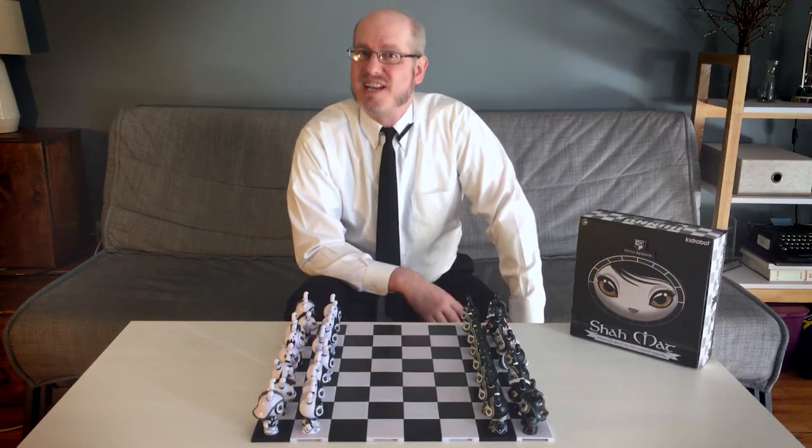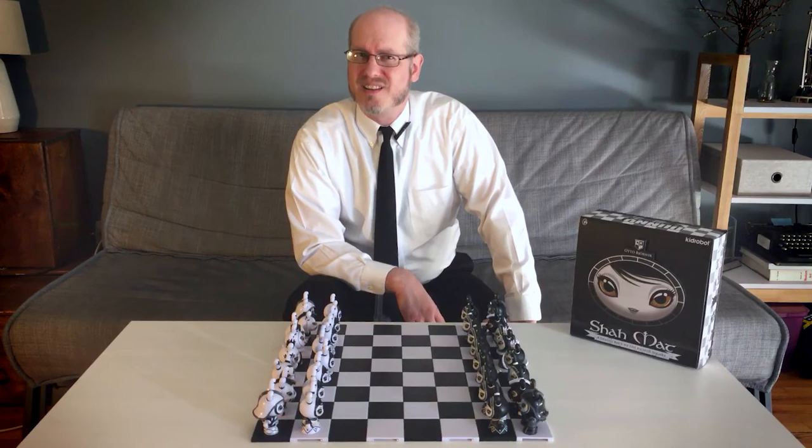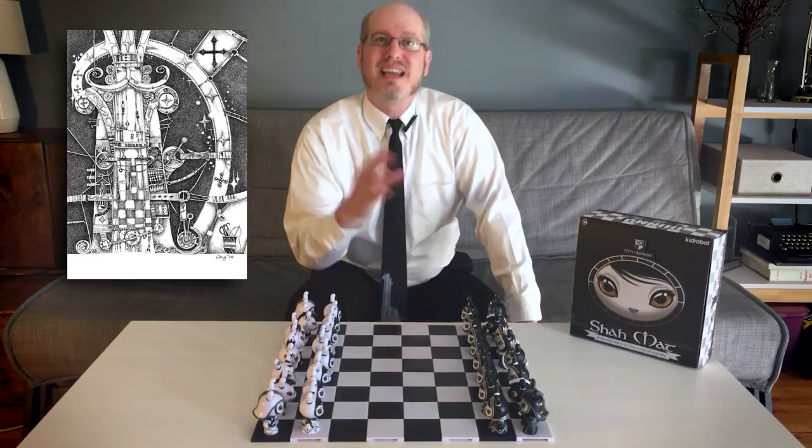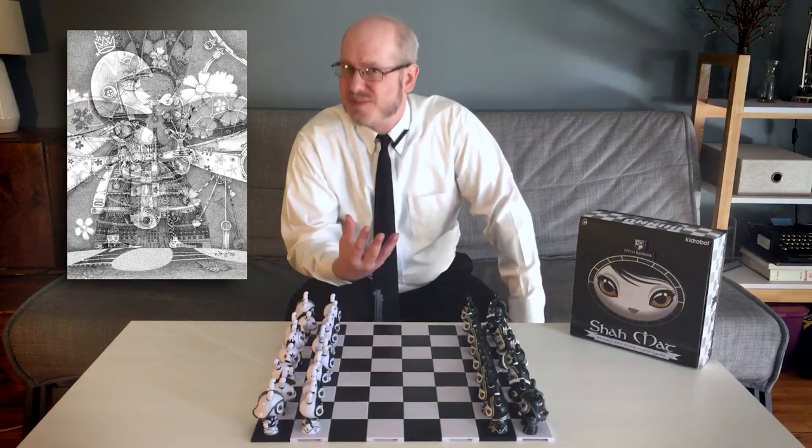Bjornik's love of chess began with his father, the two of them spending hours playing against each other. As an illustrator, Bjornik first explored giving life and individual character to chess pieces through a series he titled Shaw Mat, named after the Farsi phrase for 'The King is Helpless,' which led to the term Checkmate.